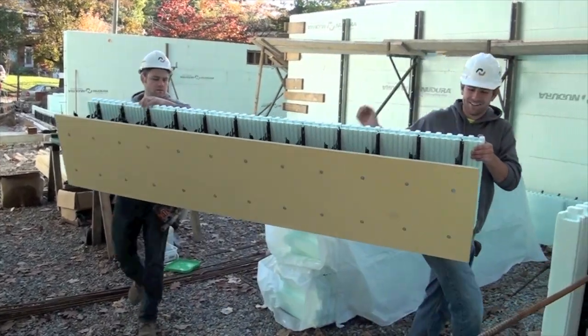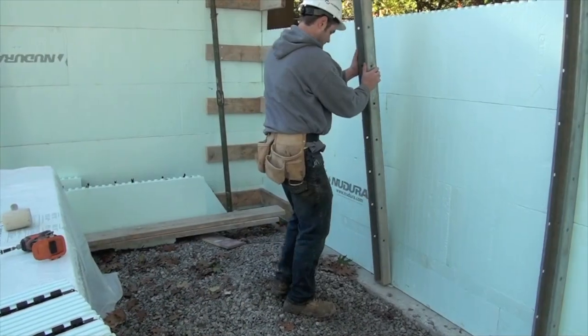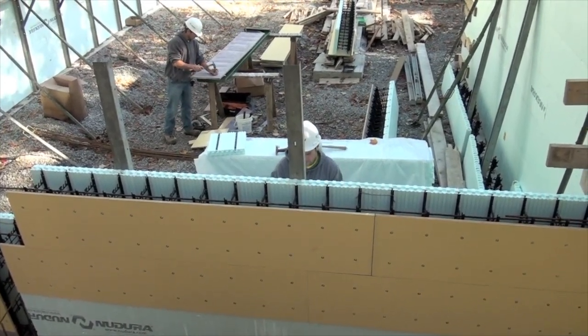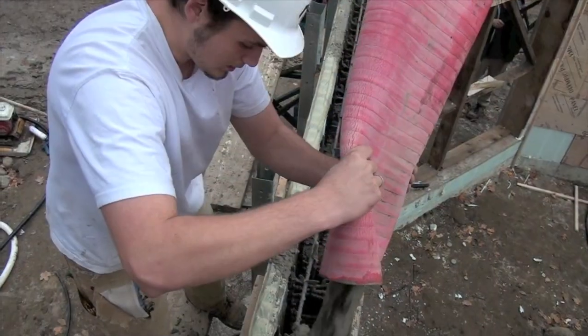Concrete placement into the 1 Series form follows standard construction practices. Simply brace the wall as normal with the Nudura alignment system. The defining beauty of Nudura's 1 Series form is that the transition between concrete and foam is seamless.